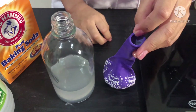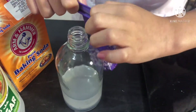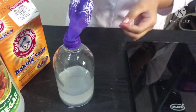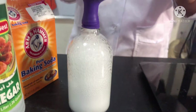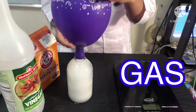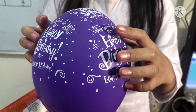Inside the balloon is the baking soda. Let's put the balloon on top of the bottle. It is a chemical reaction — it is producing gas that is making the balloon inflate.